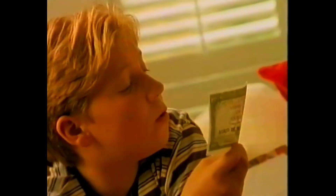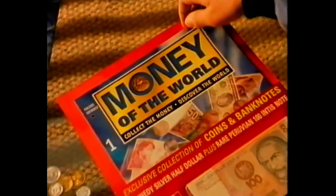Is this an escudo or a ruble? It's a mosquito. I've got a sucro. Where's that from? Find out in Money of the World.